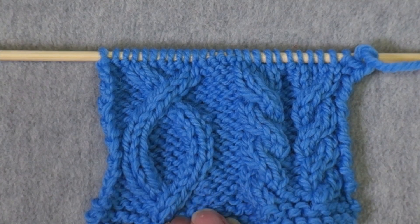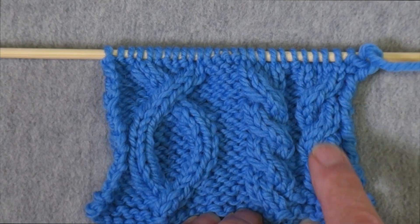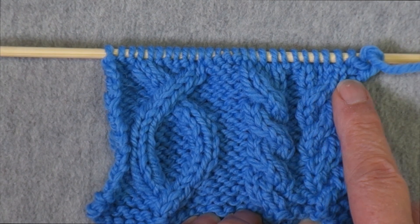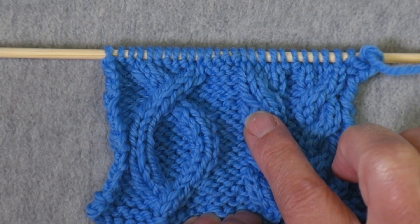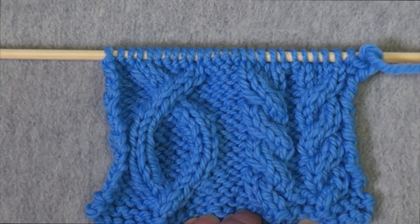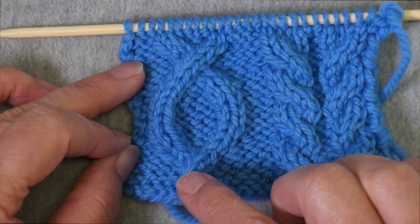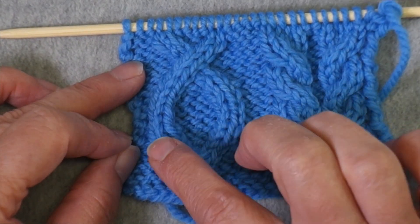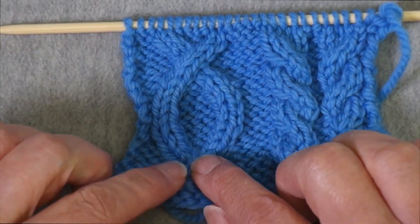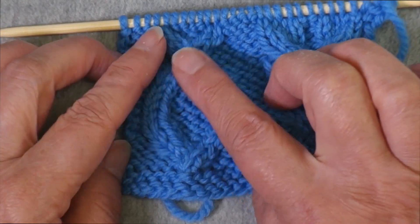In this swatch I have a couple of different kinds of cables. Right here I have a four-stitch cable that crosses to the right, so there are two stitches crossing two other knit stitches. And here I have again two knit stitches crossing two knit stitches, but in this case they're crossing to the left. And right here I have a traveling cable — ropes of two knit stitches that travel across a background of purls and then when they meet up they cross each other.